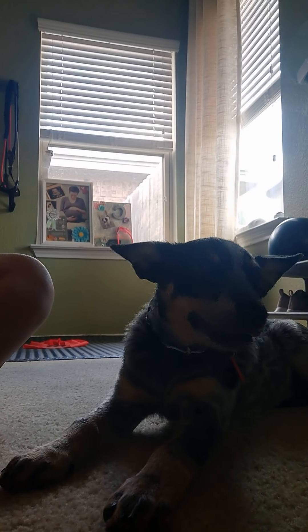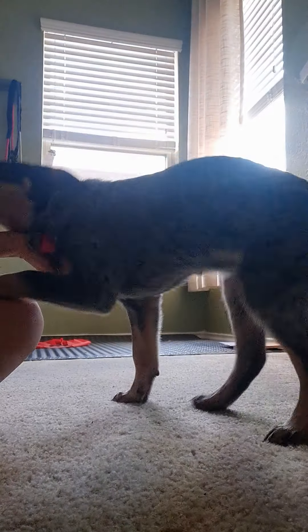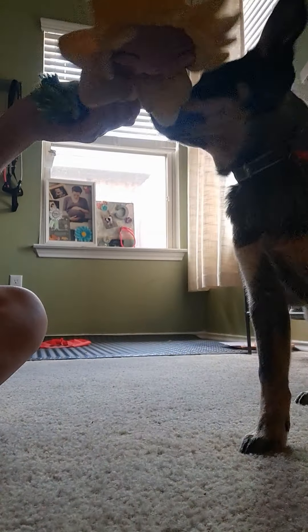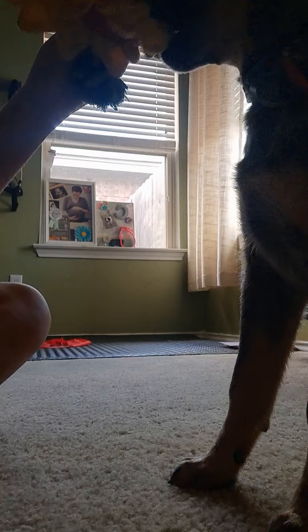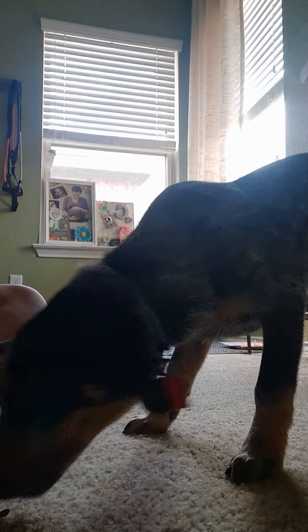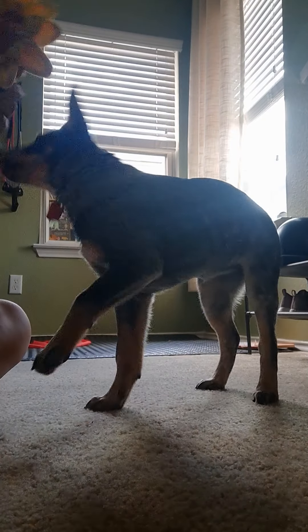Oh my god, she just did the yawn thing right when I was pressing play. Can I try this? Grab it. Better stop putting your feet on my feet — thank you. Grab it. Yes! Oh, you knocked it out of my hand. Okay, we gotta put some of these treats down, we have too many in my hand. Okay, can you grab it?